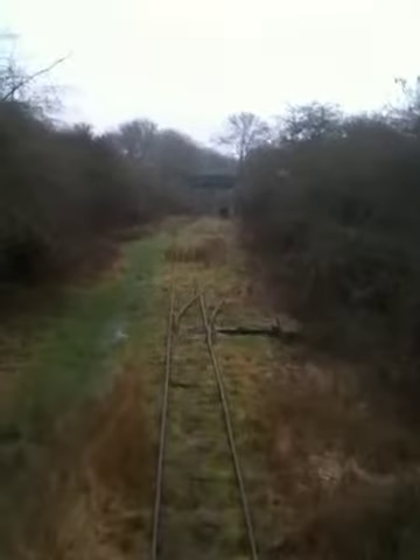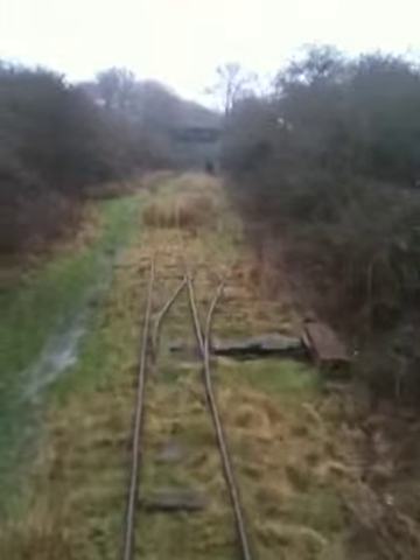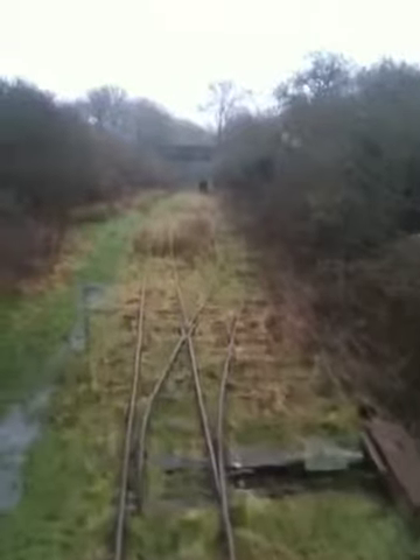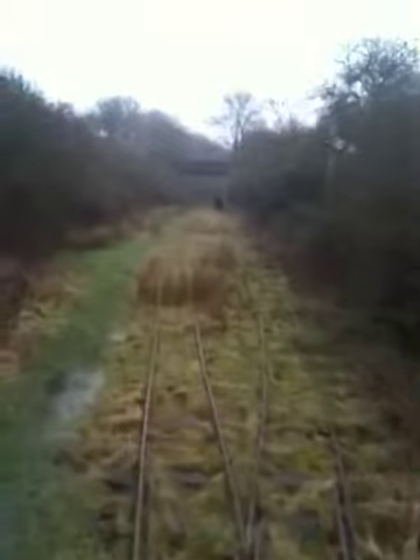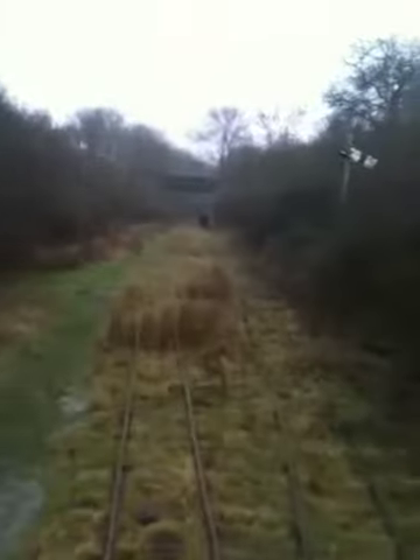Just ticking over nicely in second gear. Just coming up to the first set of points in the middle loop. We've got one at both ends and one in the middle at the yard as well. It's just a little bit rough because the ground tends to move. There we go, over a bump.